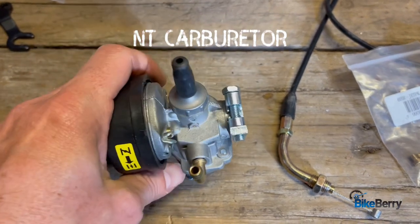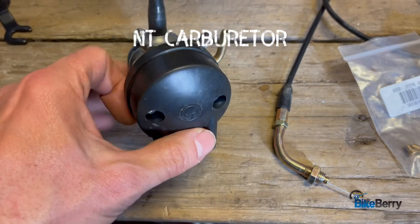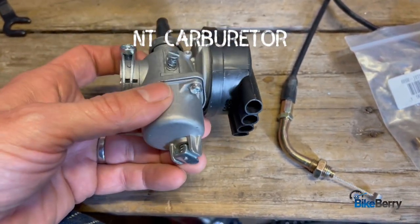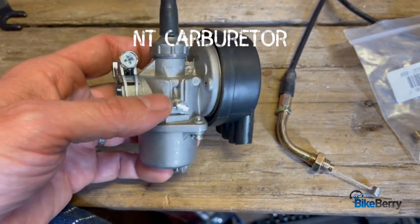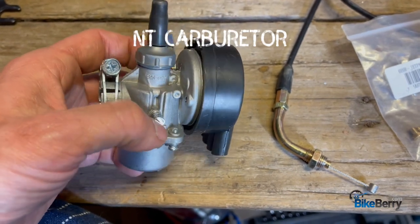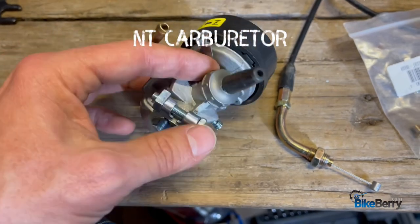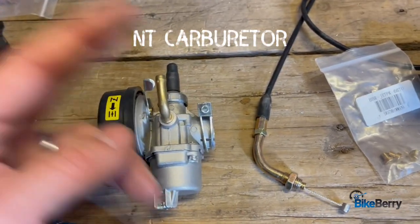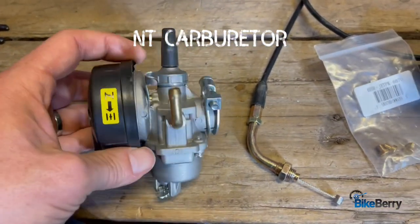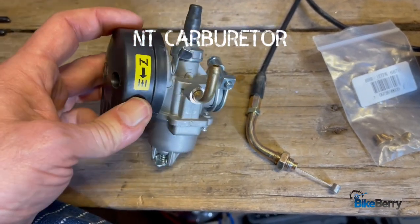The lovely NT carb — it's the one that they send out with all the kits as your basic carb. There's really nothing wrong with it. It's a great carb, it really does its job well. You've seen in older videos where I show you how to move the clip up, how to adjust the screw for your air-fuel mixture, and how to connect it all. We'll link the installation and comparison video so you can go watch those if you want to see it in performance. I have no complaints about it.